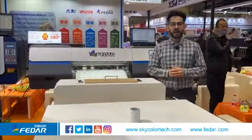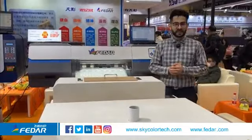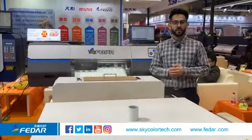This DTF printer comes with double Epson i3-200 print heads. The printing width is 60 centimeters and six-pass printing speed can reach up to eight square meters per hour.